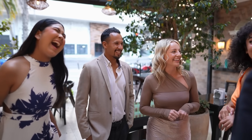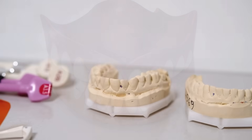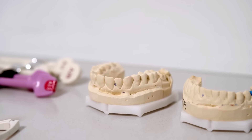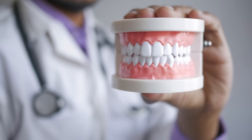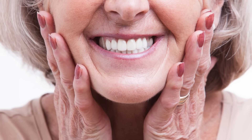Yet for centuries, people have found ingenious ways to bring back the simple act of chewing, talking, and grinning with confidence. From carved wooden teeth to space-age polymers, dentures have come a long way from their eerie beginnings. But what exactly goes into making a set of artificial teeth so real they can fool the human eye and function like the real thing?